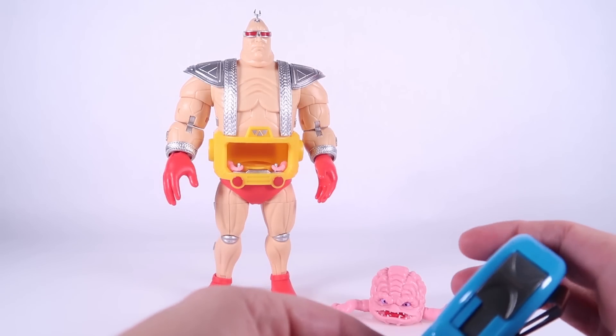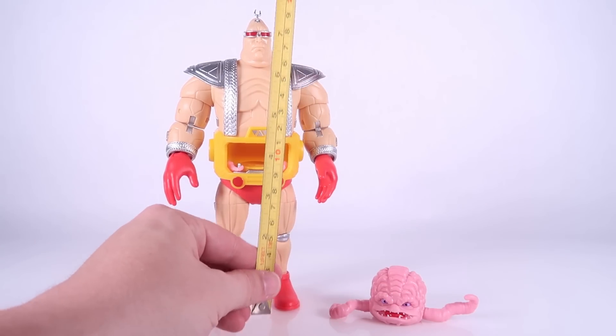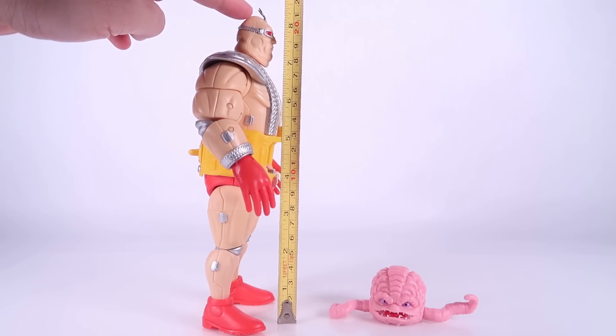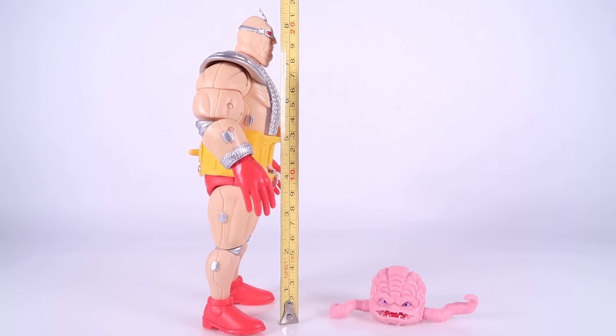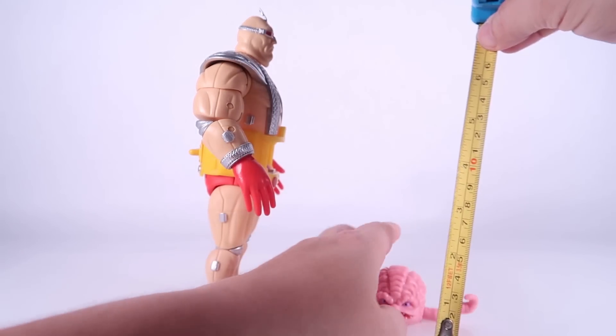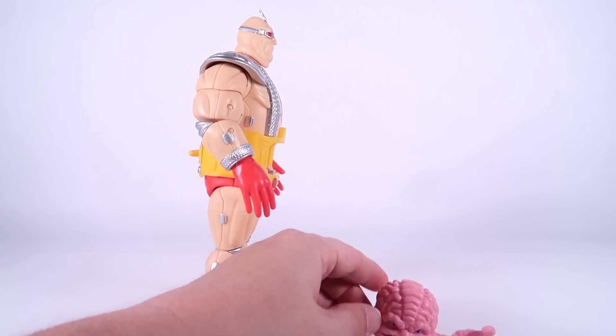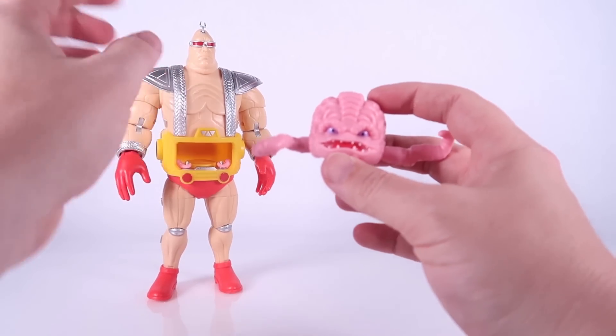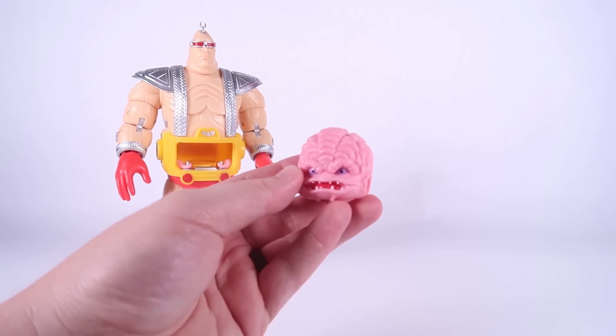We've got our XL Krang outside of the packaging. For scale, this Krang actually stands over eight inches tall. And then of course we've got a small under-two-inch-tall Krang that goes with him. Let's go ahead and start by taking a look at the little Krang figure.